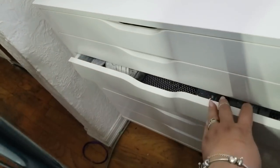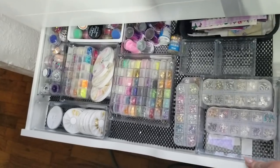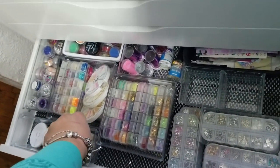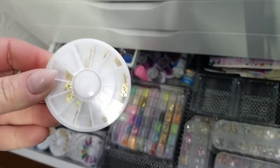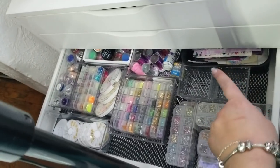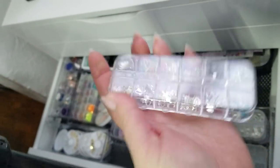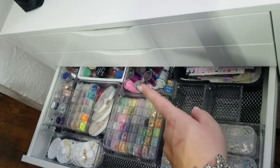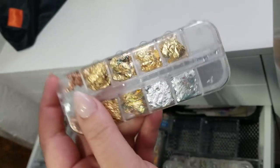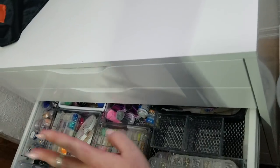Now the sparkly stuff! In this drawer it is my inlaid stuff, chunky glitters, metal embellishments. I have some water decals back here, 3D stuff, transfer foils, leaf foil, mylar, and more glitters.